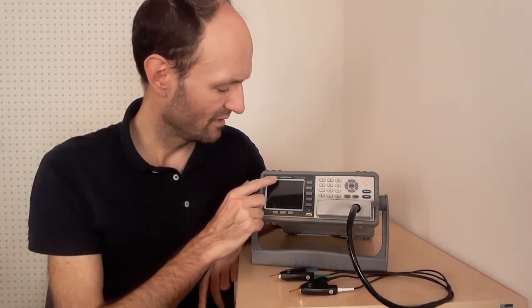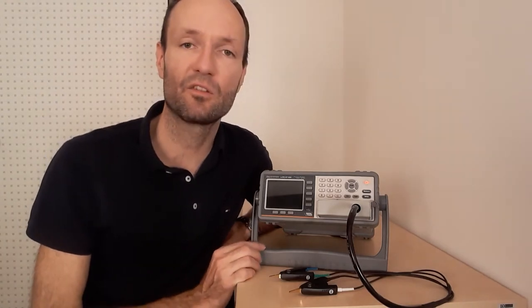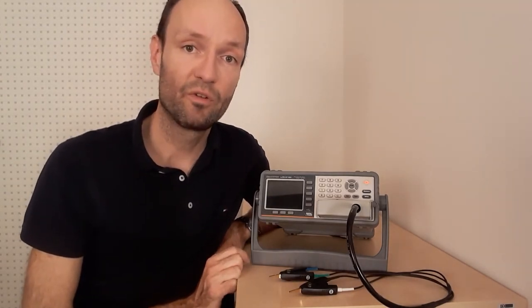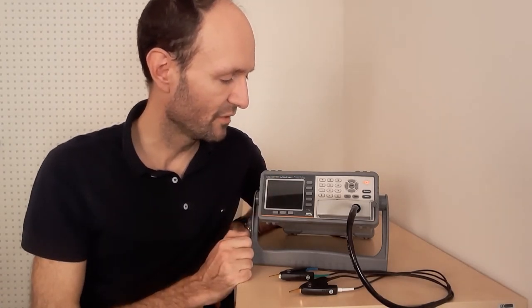This one here is the model LCR6100 from the company GW INSTEK, a Taiwanese company. It can measure from a frequency of 10 hertz up to a frequency of 10 kilohertz — so not a super high frequency.